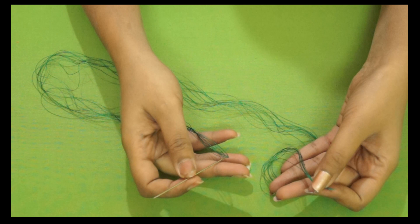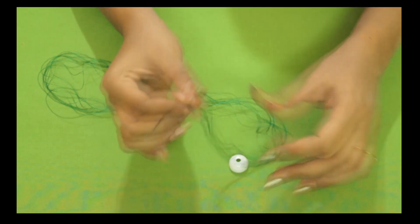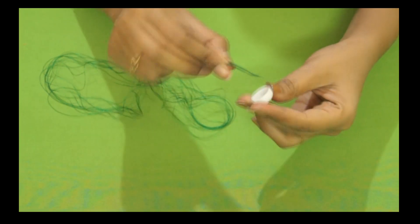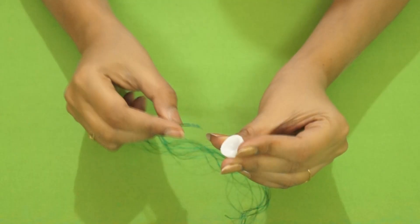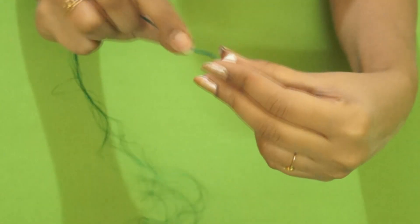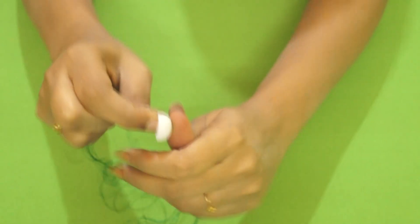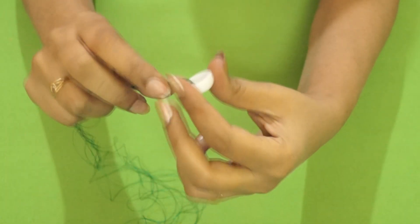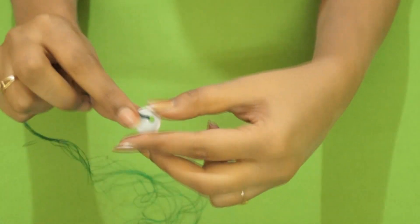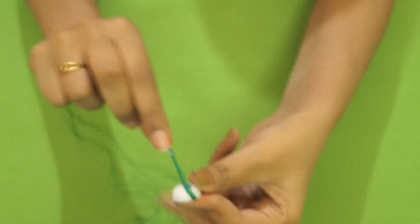First, let's begin by wrapping our Jumka base with silk thread. I have taken 10 strands of thread in this needle and applied glue to one end of it. Now I'll stick this inside the base of the Jumka and start wrapping it. I'm sticking one end here like this — press and hold it for a couple of minutes to make sure that it's stuck.